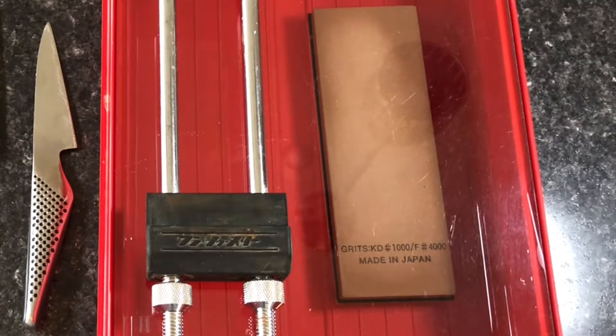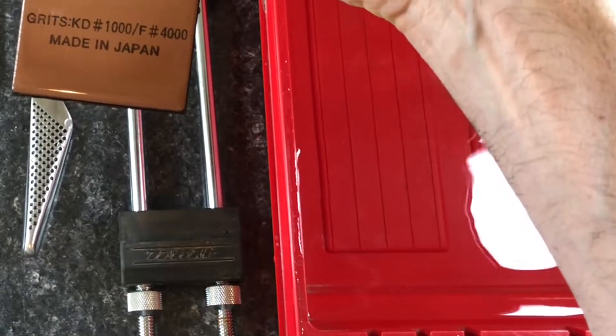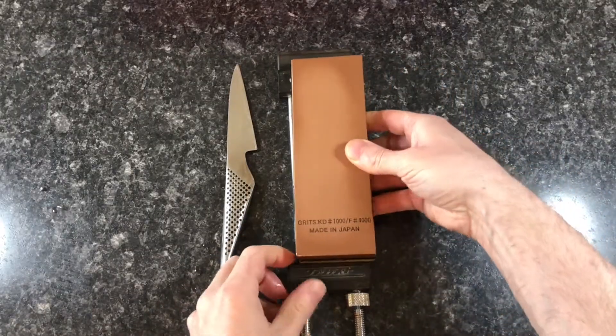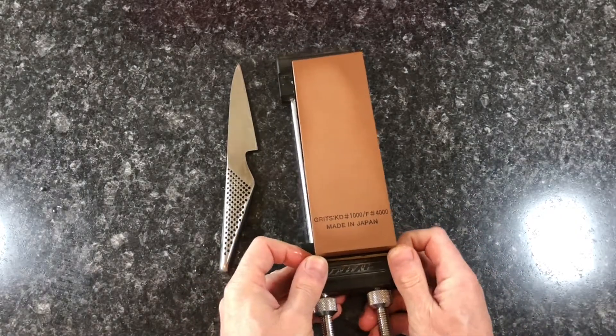Sharpening tools are a worthwhile investment. This is a 1000 grit and 4000 grit wet stone set that I use. Wet stones need to soak in water for half an hour before use. I use a wet stone stand with a rubber bottom to help stick to the bench and hold the stone in place as I use it.